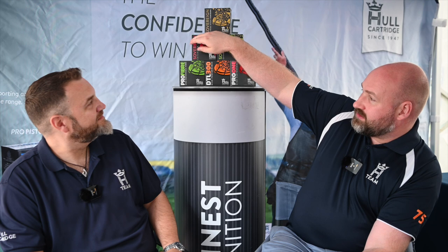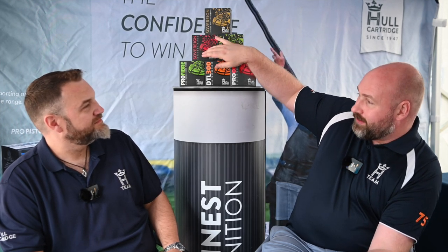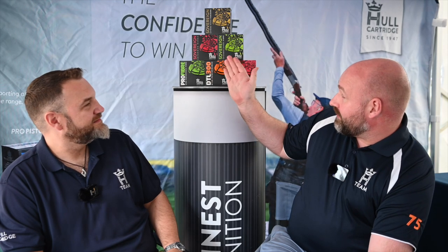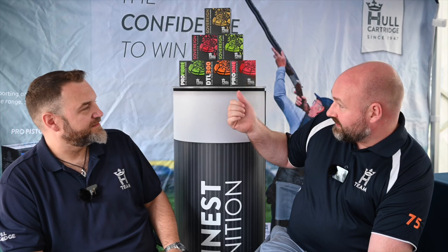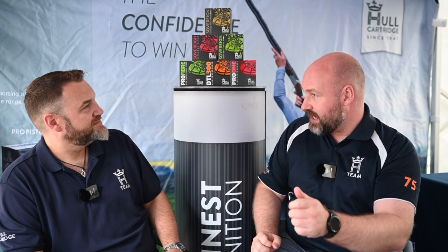Moving up to Sovereign, which is just the ultimate clay load. You will vaporise clays with this. I shoot Sovereign 8s, because I need all the help I can get. In the 24g and 28g range, you've got 6.5, 7s, 7.5s, 8s, 9s — the range right the way through, so you can tune your shot to the target.